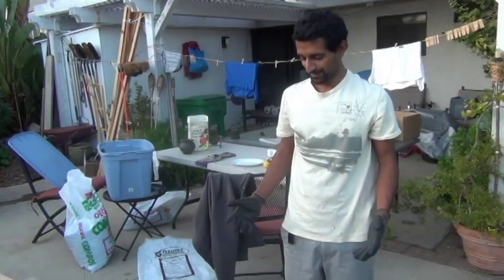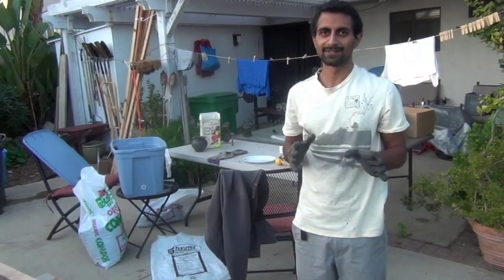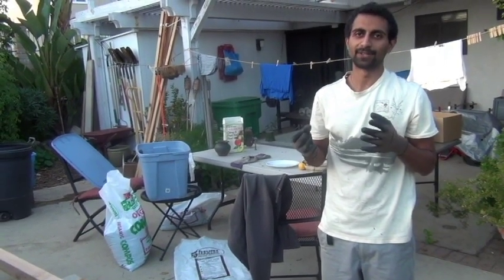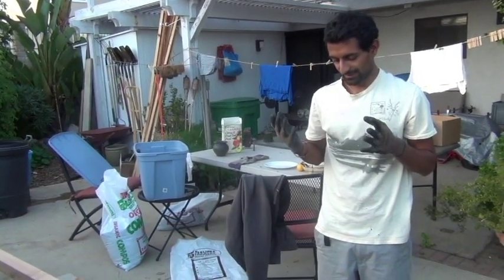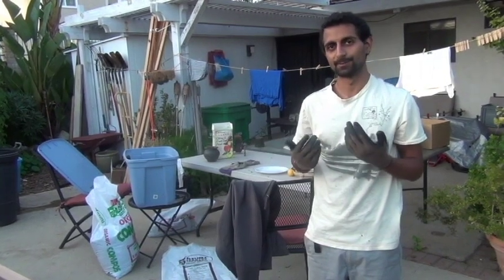Hey everyone, today I'm going to teach you how to make a mason bee home. Mason bees are not honey bees — they're just bees that are native to America. They are solitary bees, so they don't actually live in a hive like honey bees do. They just go around by themselves, and they're very good pollinators to have in your garden, especially in the summer where most of the produce you're growing is pollinated by insects. It's good to attract those mason bees in.